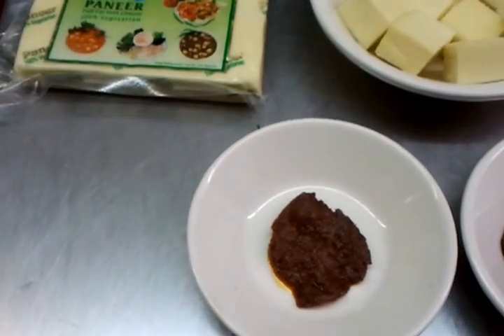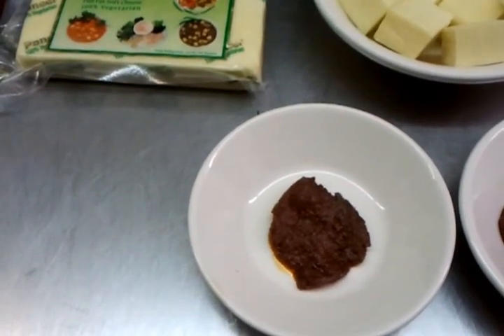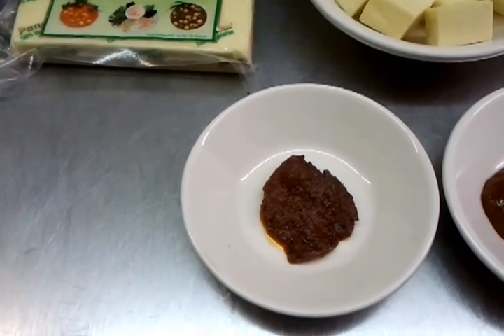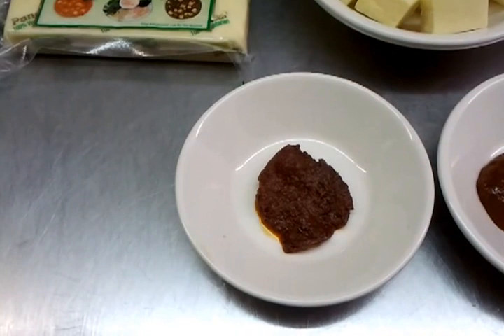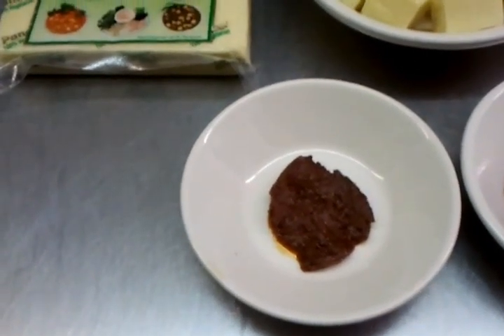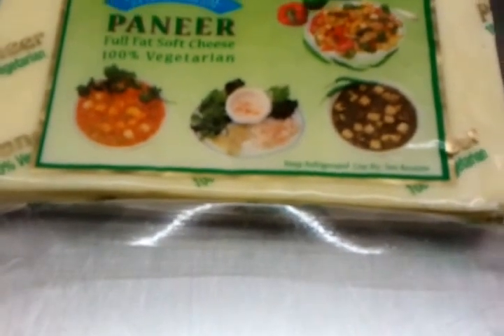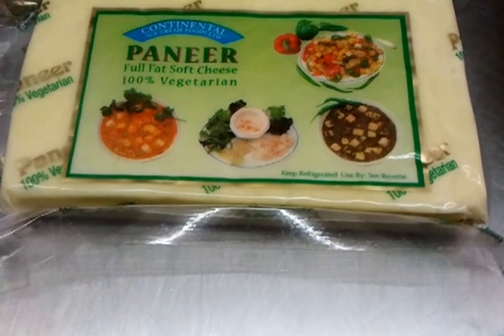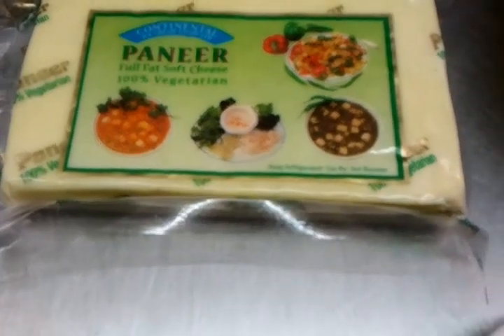Hello everyone and welcome to our video. Today we are going to show you how to make paneer tikka. Paneer is an Indian word for cheese - here we have a block of full fat soft cheese. You can buy it in Asian grocers or from large supermarkets.